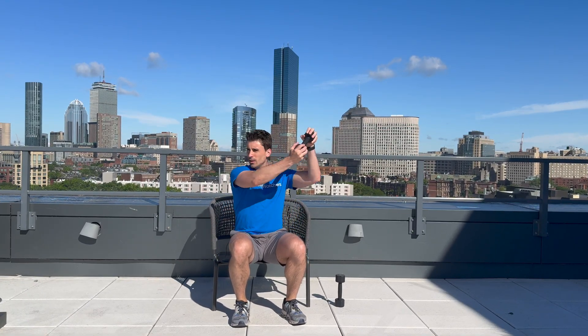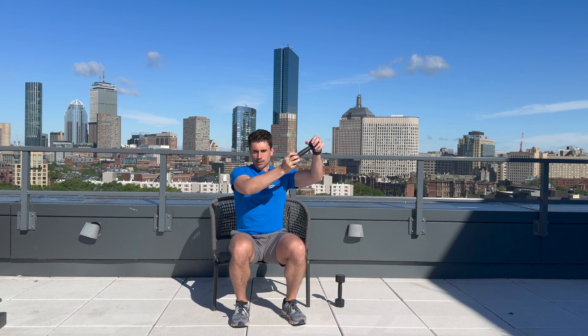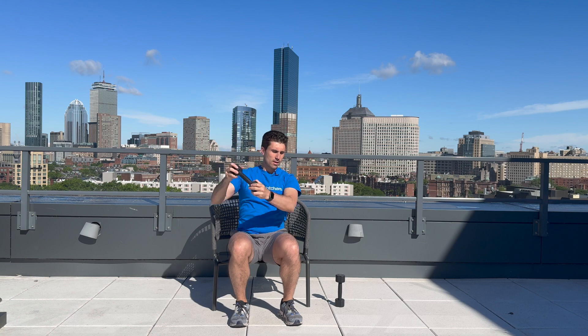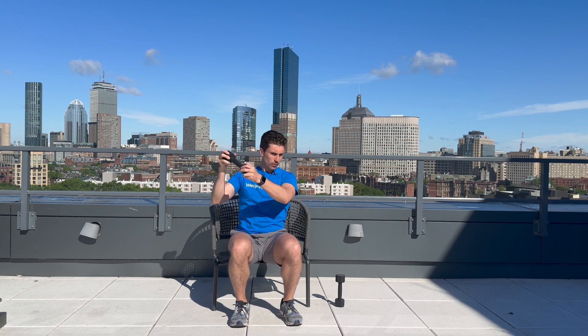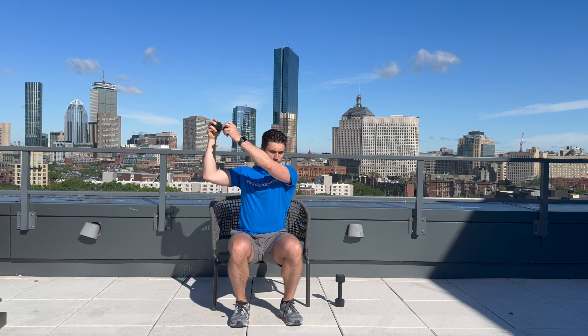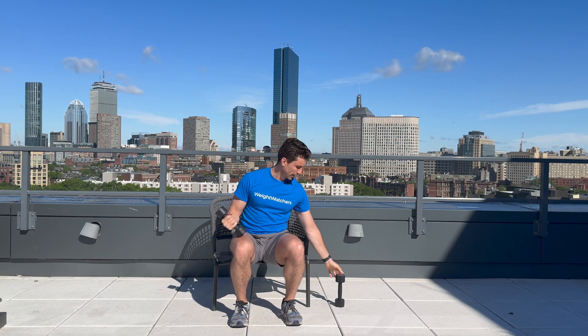Let's get into our cross-body chop. One, two, three, four, five. Other side — one, two, three, four, and five. We'll be back here in 30 seconds for the hammer curl.